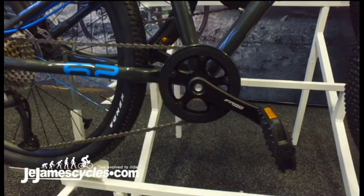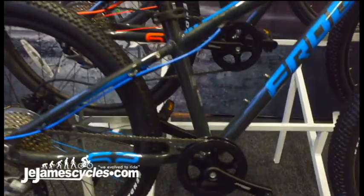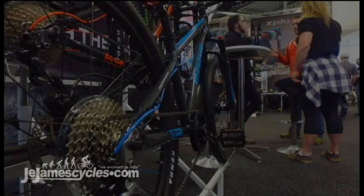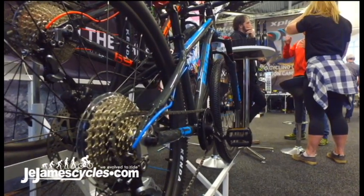To accommodate a smaller rider, Frog have also introduced a much narrower Q-factor. Taking a look at the bike from the back, you can see a sculpted cutaway to reduce the risk of heel strikes.